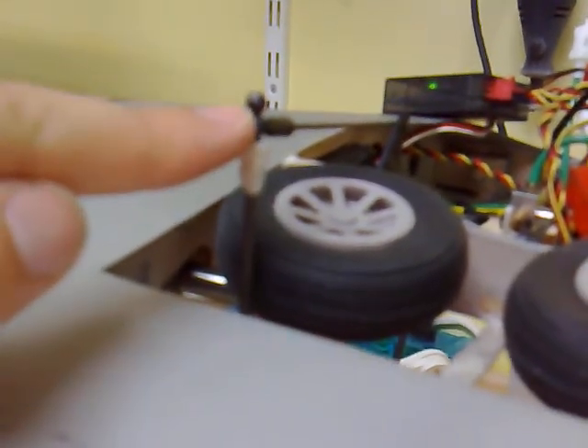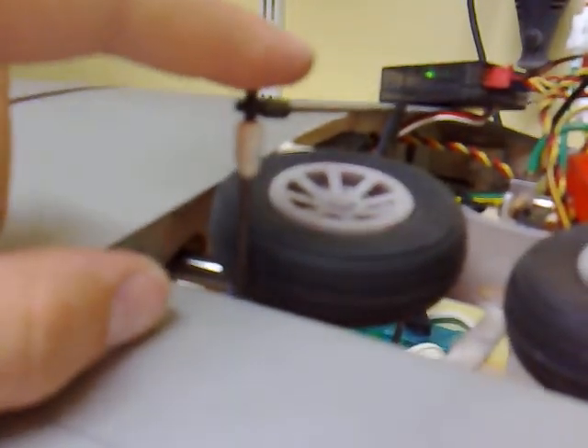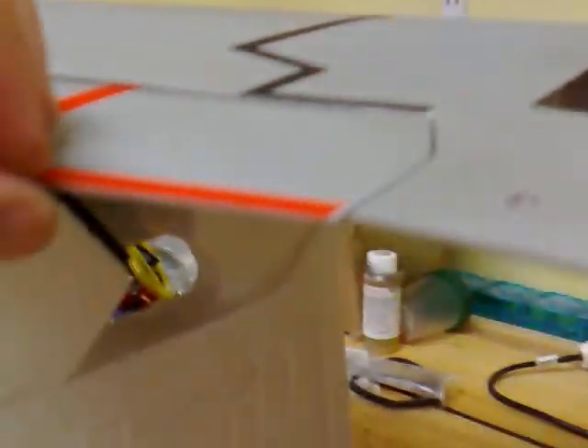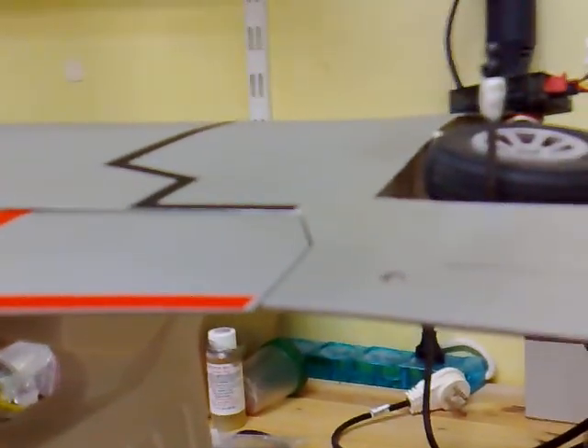The bow link creates the arms for the flaps. Overall, there is no free play at all — it's all very tight and working well.